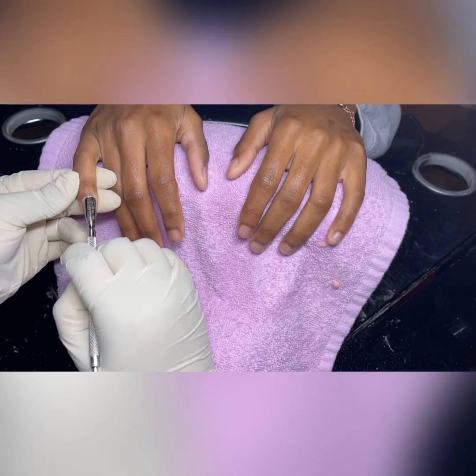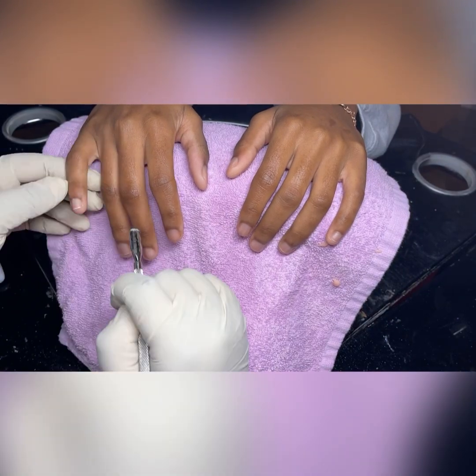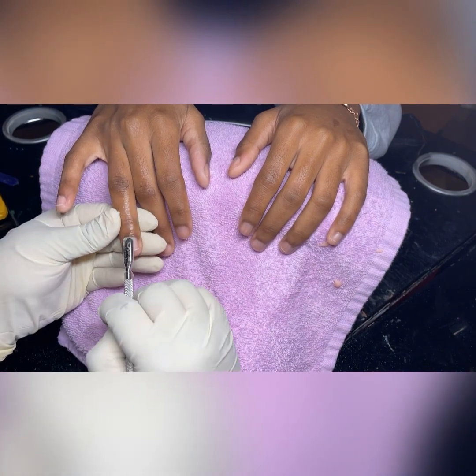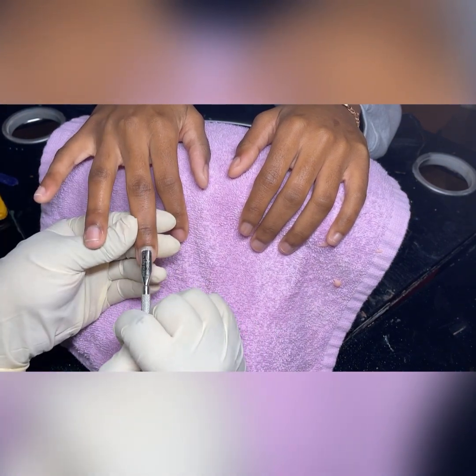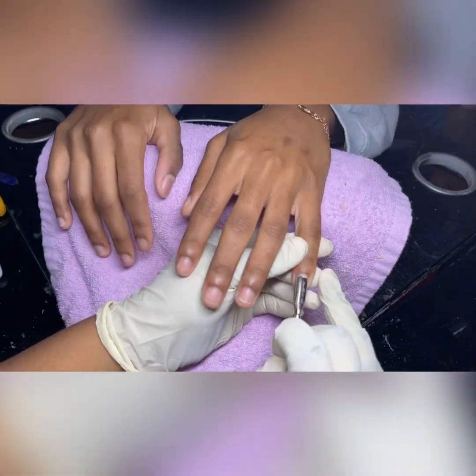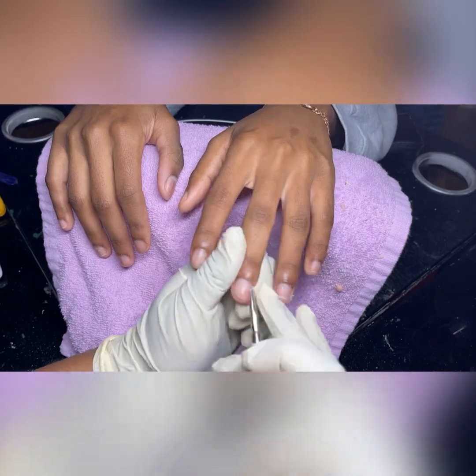What's up y'all, it's your girl the nail magician and today we'll be doing a birthday freestyle. I got some new glitters and powders and she told me I can do whatever with them, so I'm going for a simple but glam look — some simplicity with a little sprinkle. Right now I'm just pushing the cuticles back, but let's get into the set.